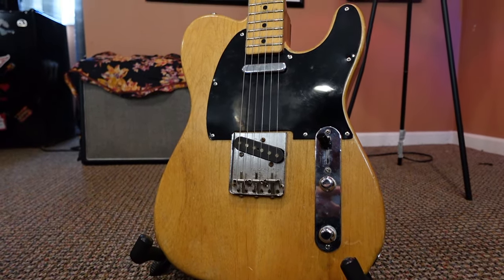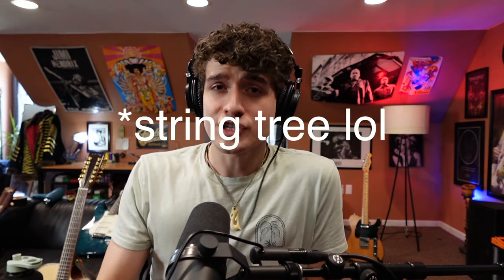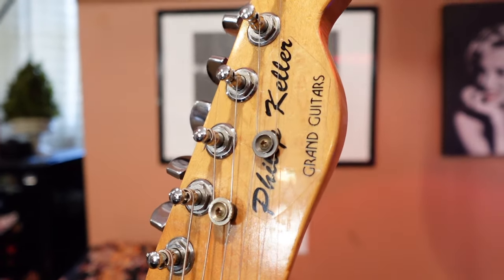One thing doesn't match up, and it's keeping me up at night. What is going on with the headstock? Who is Philip Keller? Phil Kubicki was always putting vintage parts on his guitars. Out of all the Telecasters I found on the internet, not one had modern tuners. Other than the unusual logo, the tuners as well as the string tree are modern — see that thing right there? That's a string tree. Now you know.